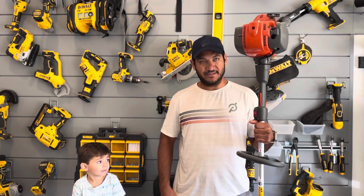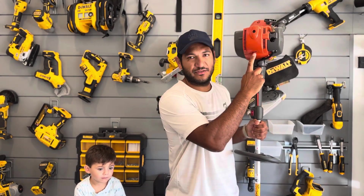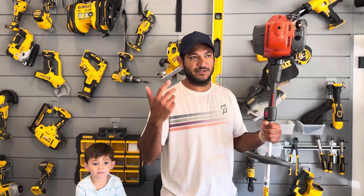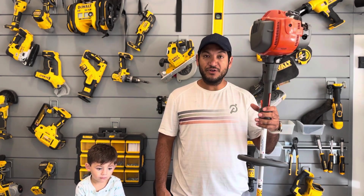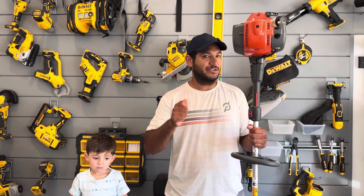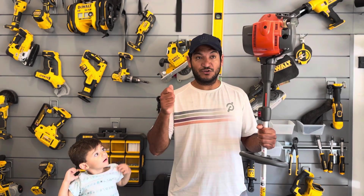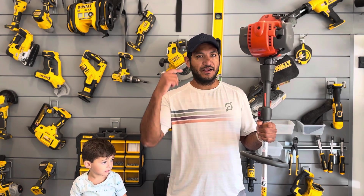Husqvarna makes a really nice product — it looks cool and it's super powerful. This is the 324L model. I don't know their models super well, but you can look up engine displacement and other things. This one was well-reviewed online, which is why I got it. It is super powerful — I use the term 'lightsaber of weeds.' You just go and it's great. It's quieter because it's four-cycle.